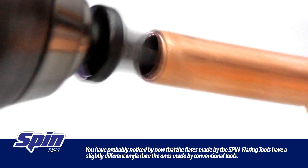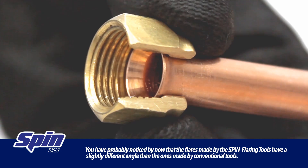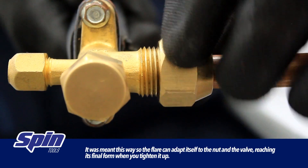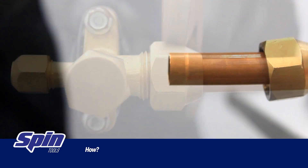Hello everyone! You have probably noticed by now that the flares made by the spin flaring tools have a slightly different angle than the ones made by conventional tools. There is a reason for it. It was meant this way so the flare can adapt itself to the nut and the valve, reaching its final form when you tighten it up.